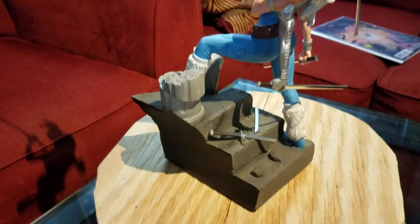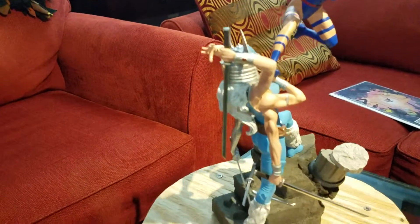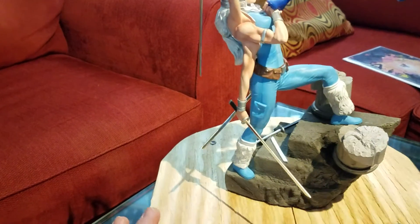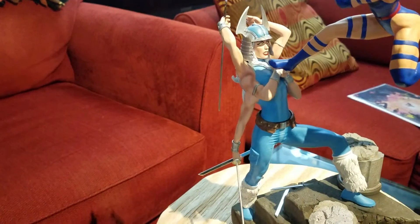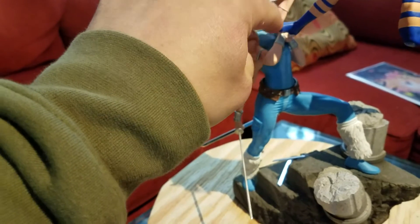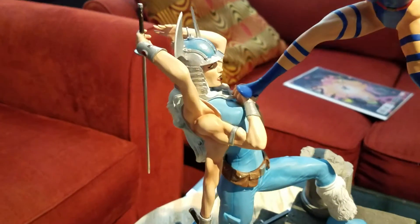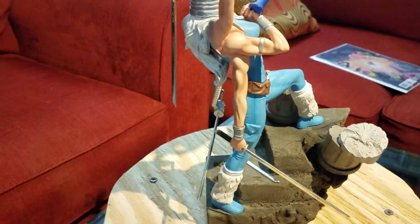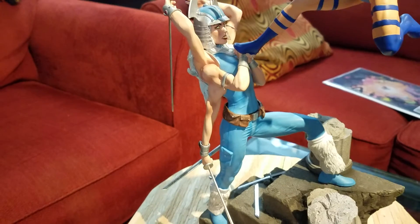The pose is simple but dynamic. You have Spiral climbing a set of steps, one of her broken swords at the base, a bunch of different arms in there. Psylocke's foot is attached to Spiral's hands, and there's a peg that goes into Spiral's chest — that kind of holds it there. All of her different hands come off; they're just held on by magnets.